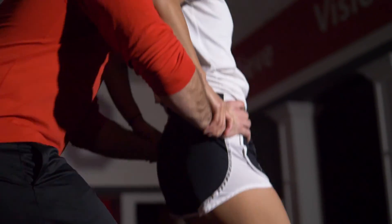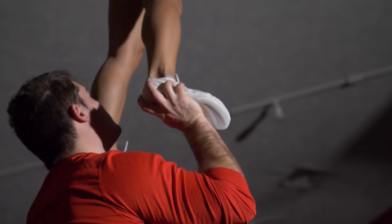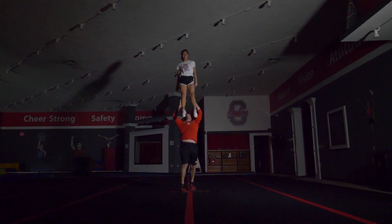For any feedback, it can be very helpful to attend a stunt class at a local gym, attend a stunt clinic for any co-ed team, or do stunt privates with anyone local with some decent experience with co-ed stunting.